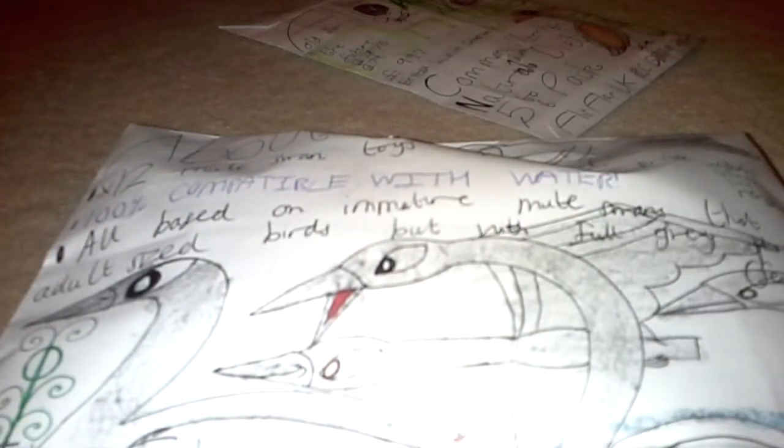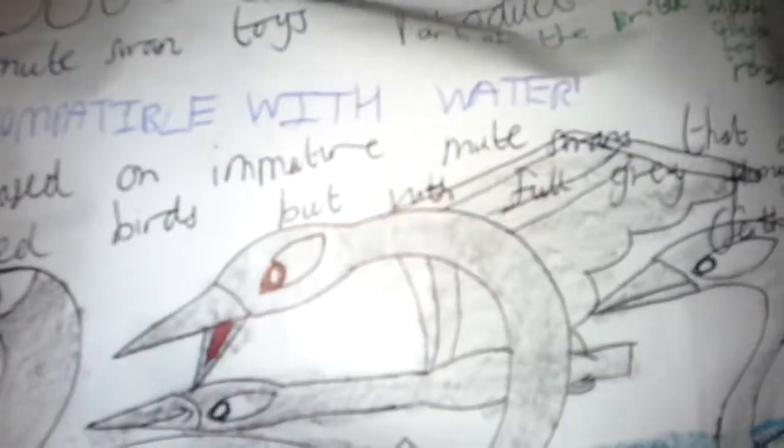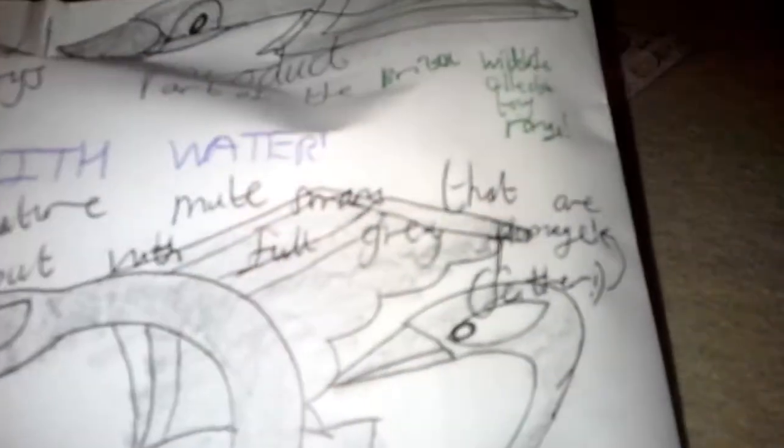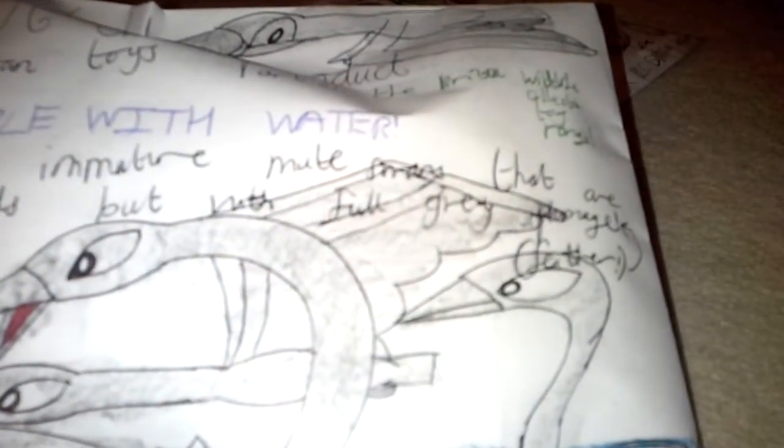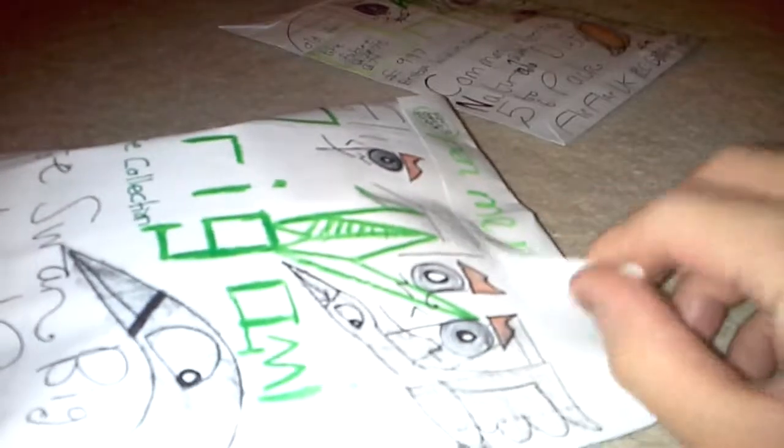We've got 12 Mute Swan toys. I'm sorry about the way I sound in this video because the flu is still with me. Nevertheless, this toy is 100% compatible with water, part of the British Wildlife Collection toy range. They're all based on immature Mute Swans — outsized birds with full grey plumage. They're actually made from recycled paper.